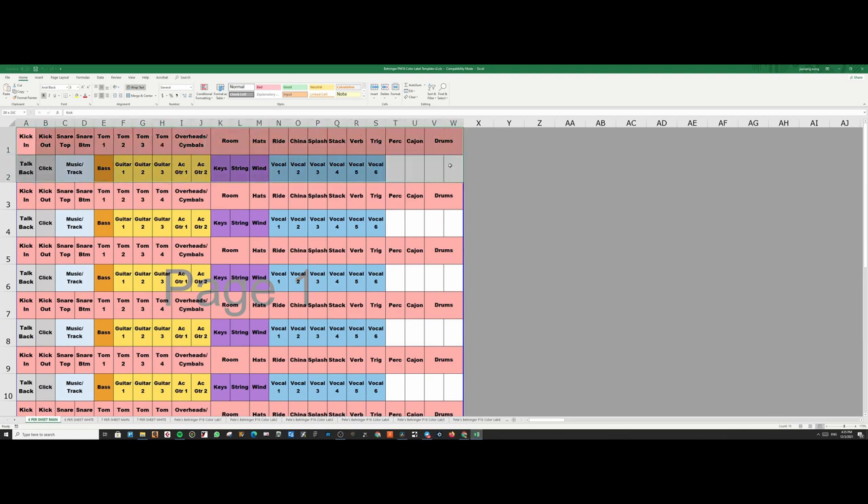These are the instruments that our band will need. I've got a lot of drum channels, talkback, click, music and all this stuff. I left four blank so I can manually write in my own if I ever need some more.